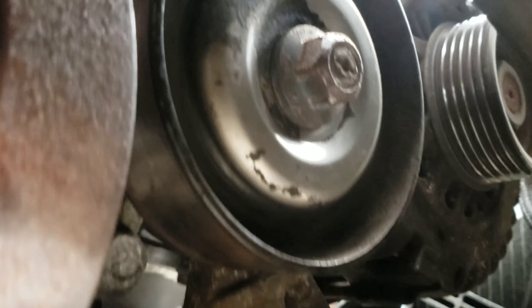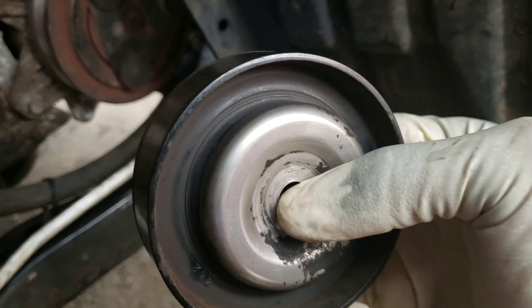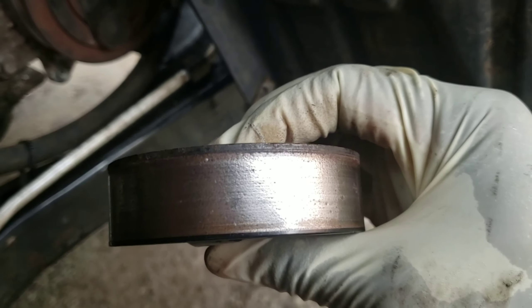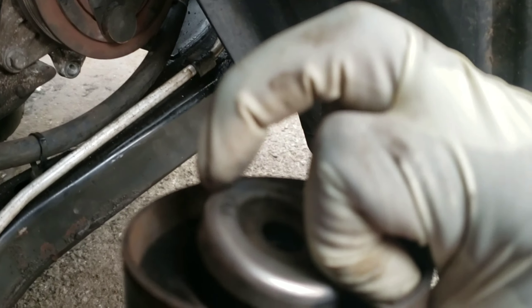All right, let's take the tensioner off. Take the 14mm bolt out. Make sure you take it out in the same order — this one is on top, then this one, and there's another washer on there.